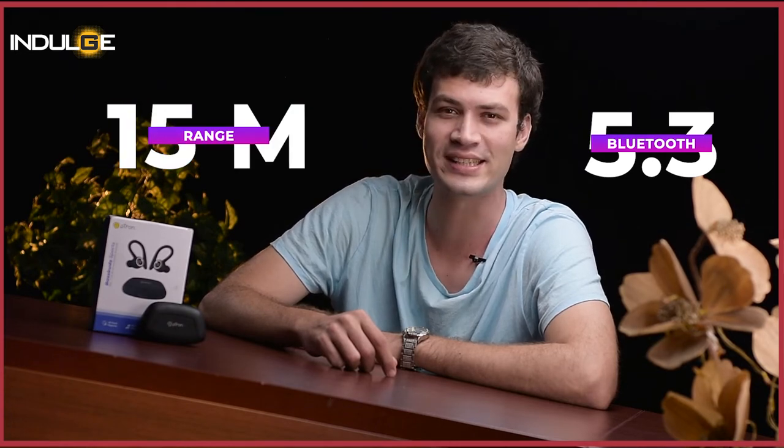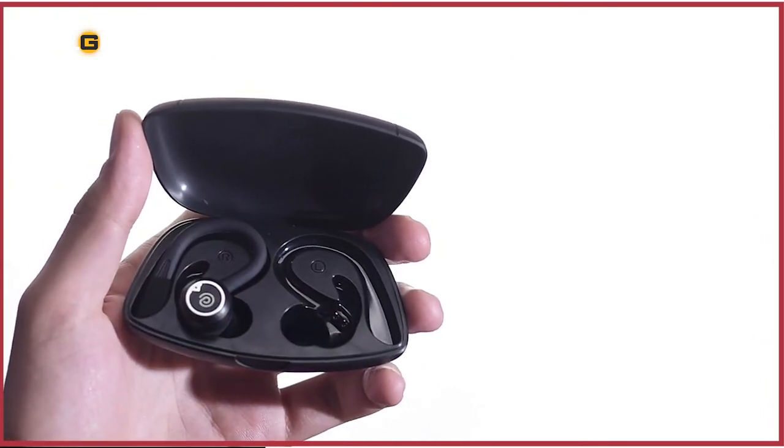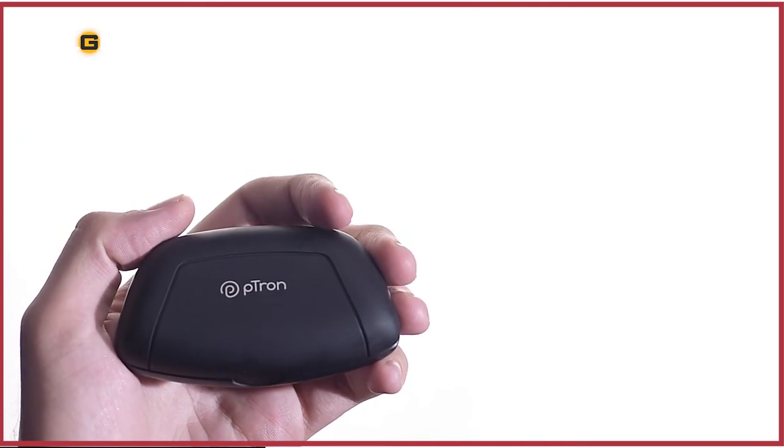For connectivity, we get Bluetooth 5.3 which offers a range of 50 meters without any obstacles. Since it's the latest Bluetooth version, the connection to your mobile or any other device is almost instant. And once you place the buds back in the case, they get disconnected.